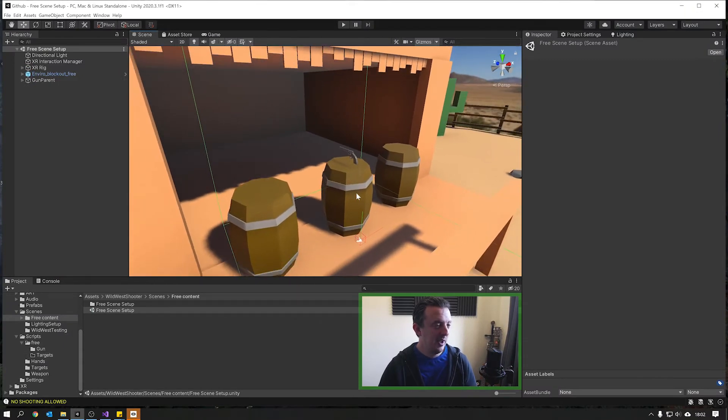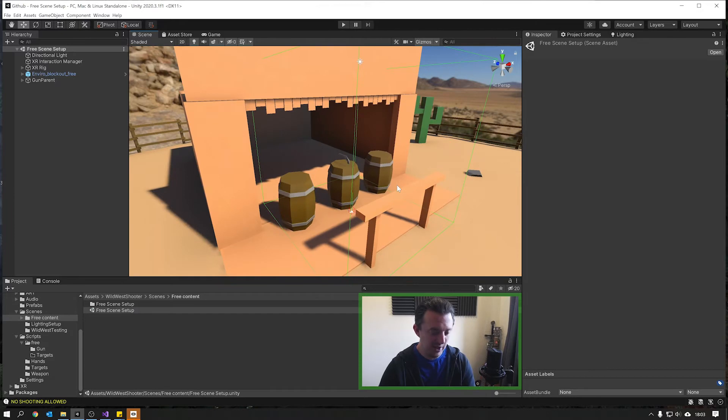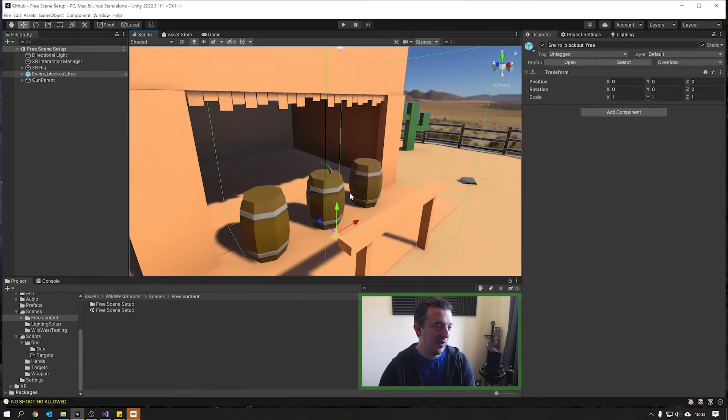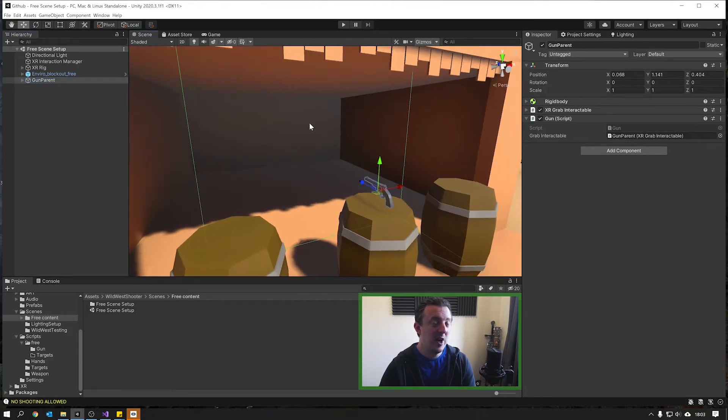Here we are in last week's scene. This is the level that's freely available to everyone watching on YouTube. We've got our gun here already and this contains the gun script that we wrote last week. It's a simple script detecting the trigger press on the controller and firing haptic feedback. We're going to extend this so it shoots a raycast out into the scene to determine if we've hit a target.